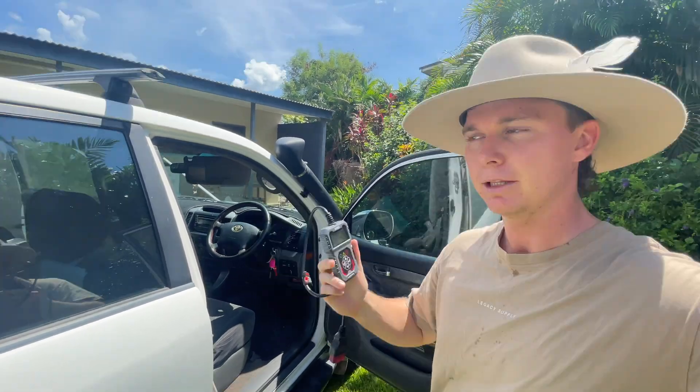Hello guys, I'm going to be showing you how to plug in and scan your Prado with an OBD2 sensor today. Let's get into it.